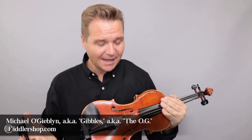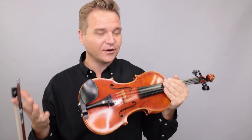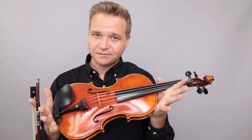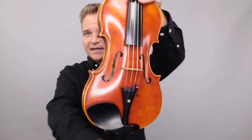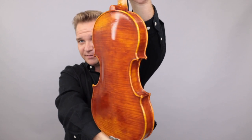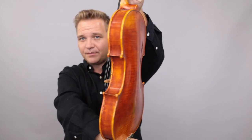Hi there, I'm Michael O'Givlin with FiddlerShop.com. It's my treat to get to introduce you to this violin made in 2021 by the American instrument maker Martin Sheridan. This is a replica of a lesser-known Guarneri template, the Caridus template. It was a companion instrument, made in the same year as probably the most famous Guarneri violin, the Il Canone, an instrument that Paganini played.